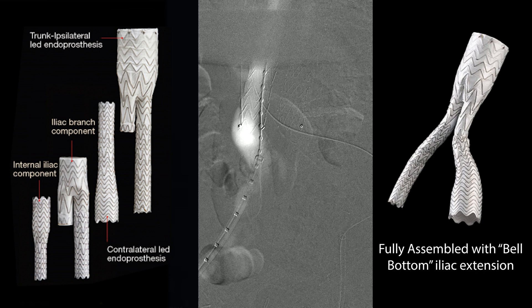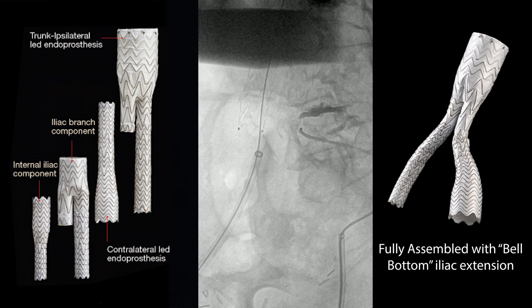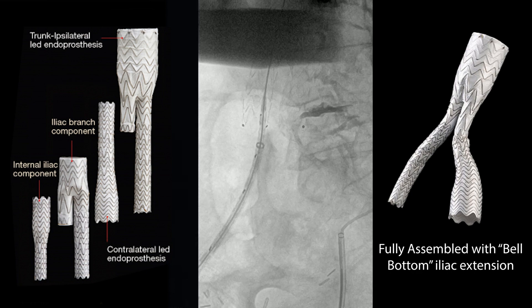The patient had an elevated creatinine, so we're actually using CO2 here, although it's kind of difficult to be absolutely sure. All you really need to know is where the hypogastric is coming off, so you have a little bit of dye. The plan is: number one, is there enough room to put on the bell-bottom — this contralateral leg endoprosthesis that's shown with the yellow arrow.